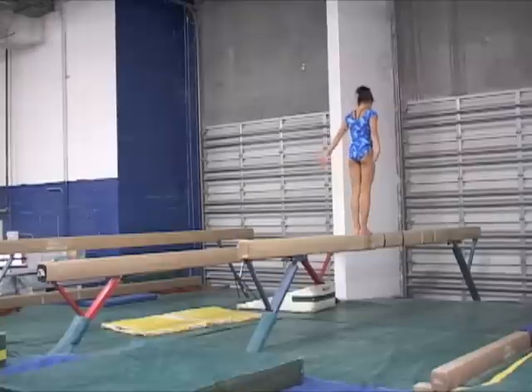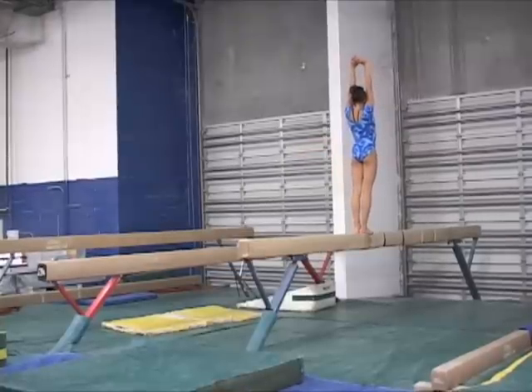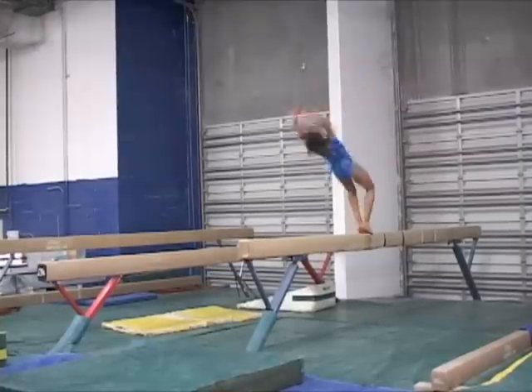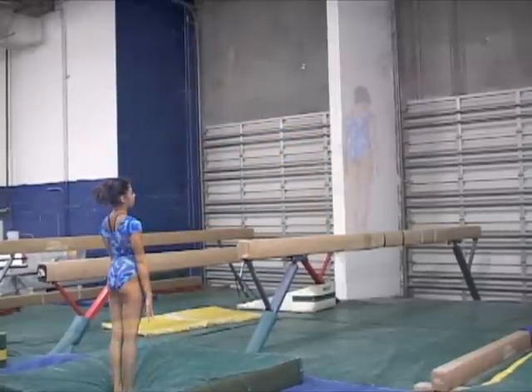This is a fair example of a back handspring landing on two feet to a back tuck dismount. Gymnasts must know how to perform the combination on the floor, and also how to perform a beam standing back handspring to two feet and rebound.